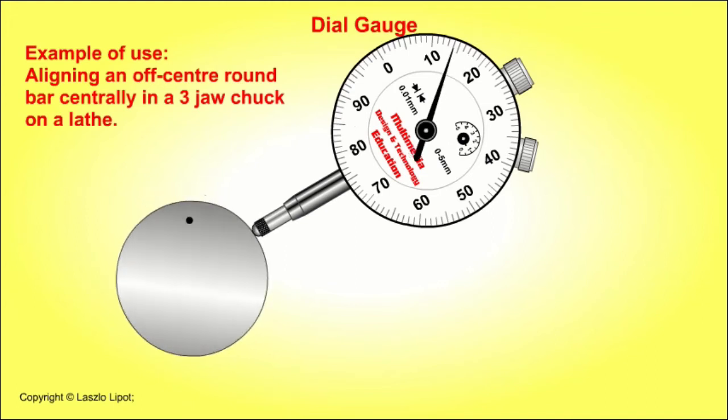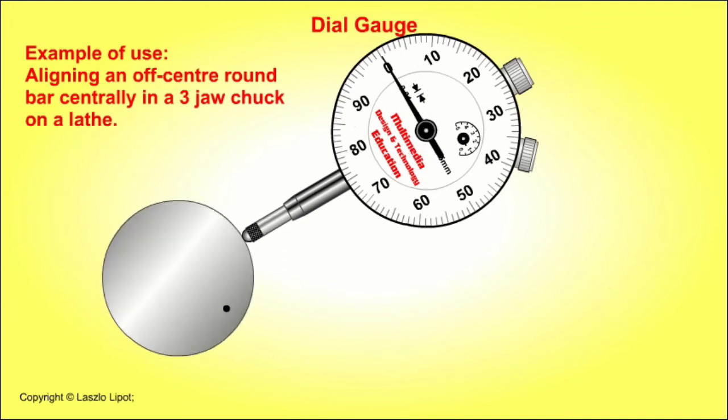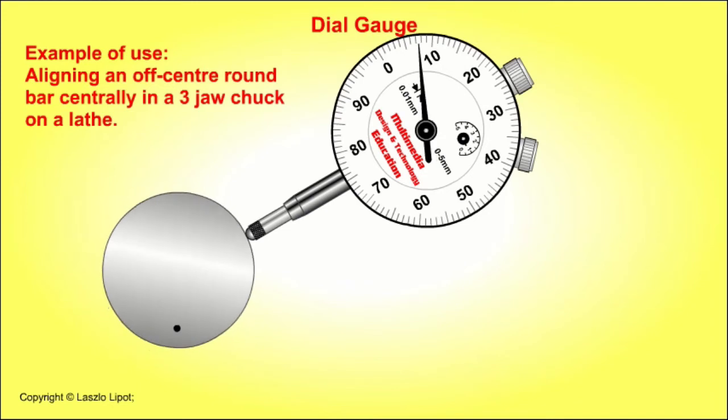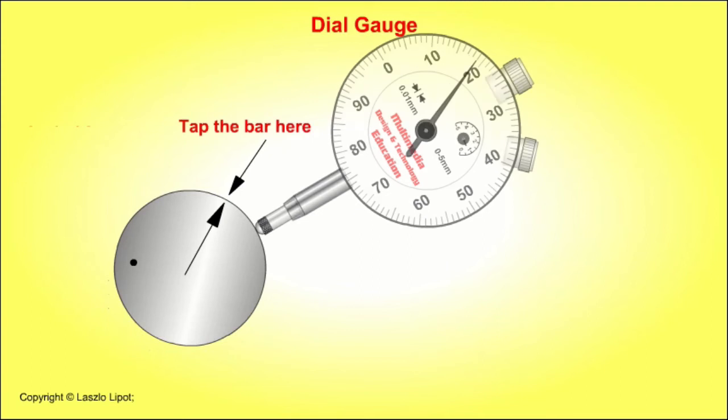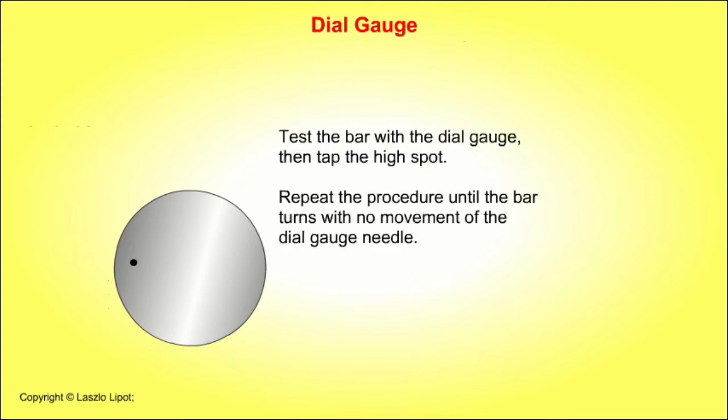Test the bar with the dial gauge, then tap the high spot. Repeat the procedure until the bar turns with no movement of the dial gauge needle. The bar is concentric and running true when there is no movement in the dial gauge needle.